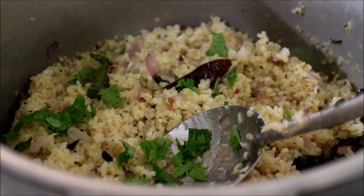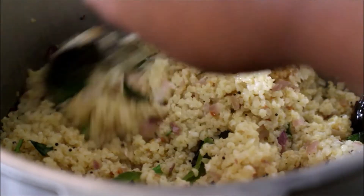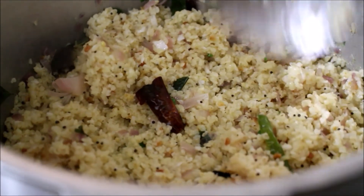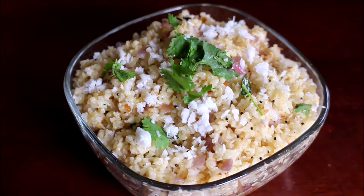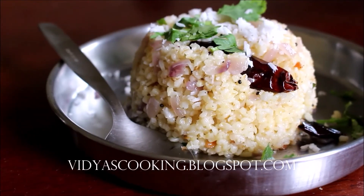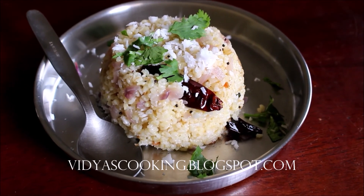The upma is ready. It's a very simple and easy dish you can prepare for breakfast, dinner, or even lunch. If you are not dieting, I would recommend serving this with chutney or pickle. Do give this recipe a try and post your comments. If you enjoyed watching, give me a thumbs up and subscribe for more recipes. This is Vidya Lakshmi — thank you so much for watching, bye bye!